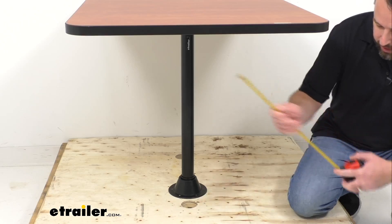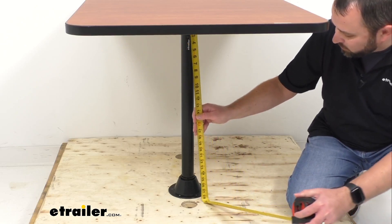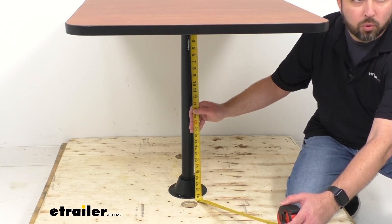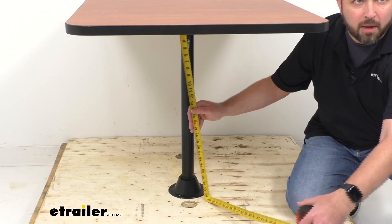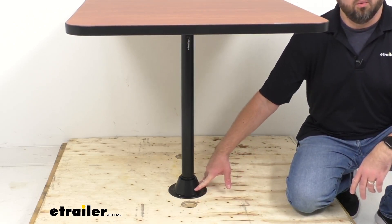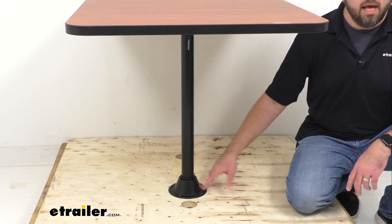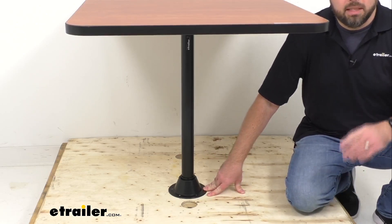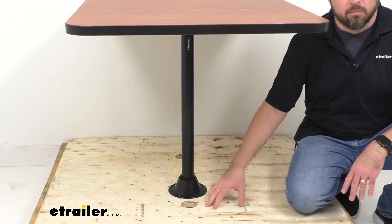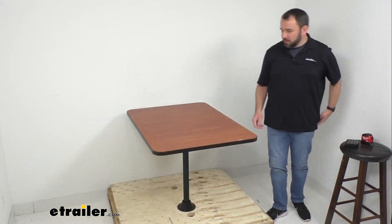Let me give you a measurement from the bottom of the table to the floor. As you can see, we're sitting right at about 28 and a half inches of clearance from the bottom of the table to the floor. This is the surface mount option where it installs directly to your floor. We also have a recessed mount option where the table leg installs into the floor — I do want to point out that on the recessed mount option, because the leg goes into the floor, you will lose about two inches of clearance between the bottom of the table and the floor.